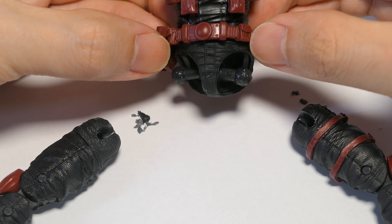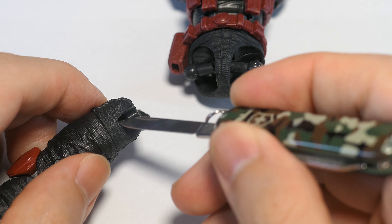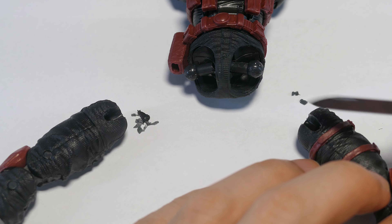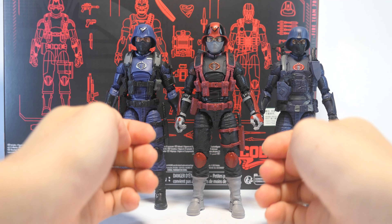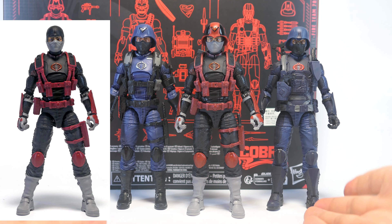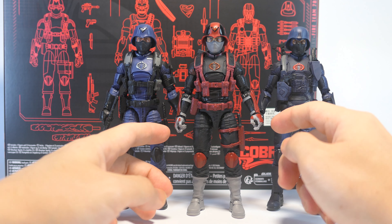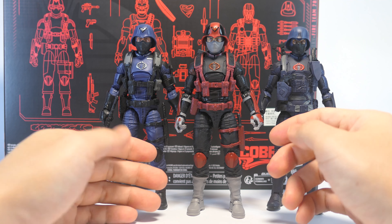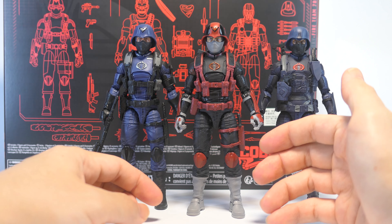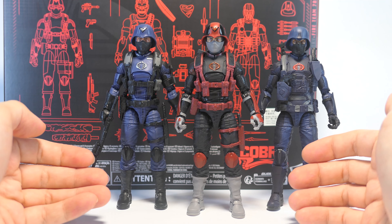To correct those wonky hips, I heated up the legs with a hair dryer and popped them out, then shaved off a small amount of plastic from the bottom of the ball-jointed socket — more on the right side since that leg was sticking out further, and just a little on the left. After heating and reattaching, he can now stand with his legs closer together in a much more natural stance, a clear improvement. Beyond the hips, the wrist hinges also feel gummy and stiff — I believe it's mold degradation, possibly some plastic starting to fuse. I observed the same issue on the Python Patrol Officer, so I really hope this doesn't become a recurring theme across figures using this same body mold.